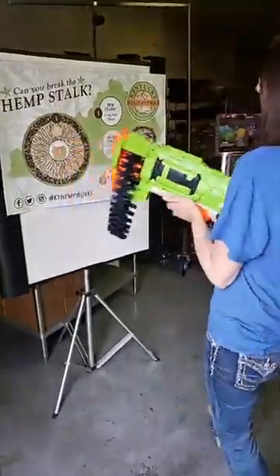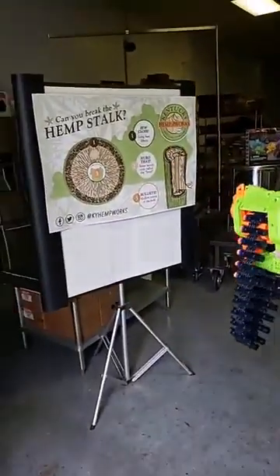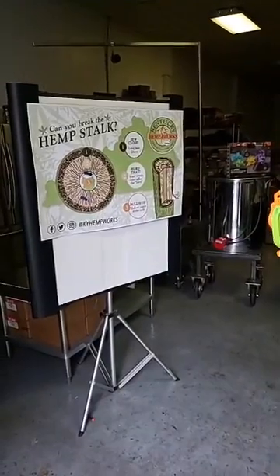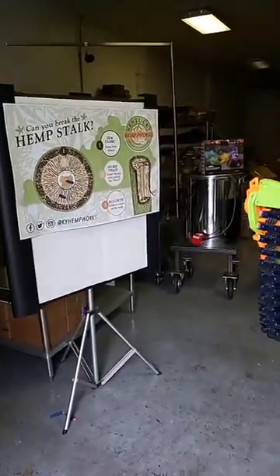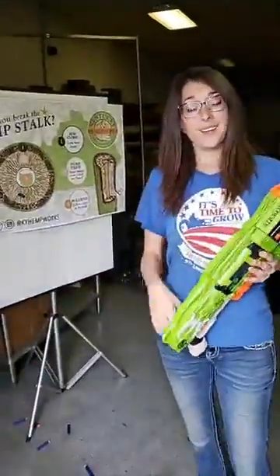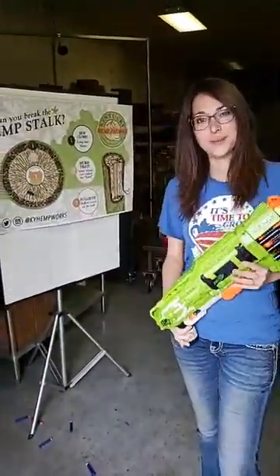Look at that penny oak wood over here. Have fun, learn a lot, and we'll see you again tomorrow.